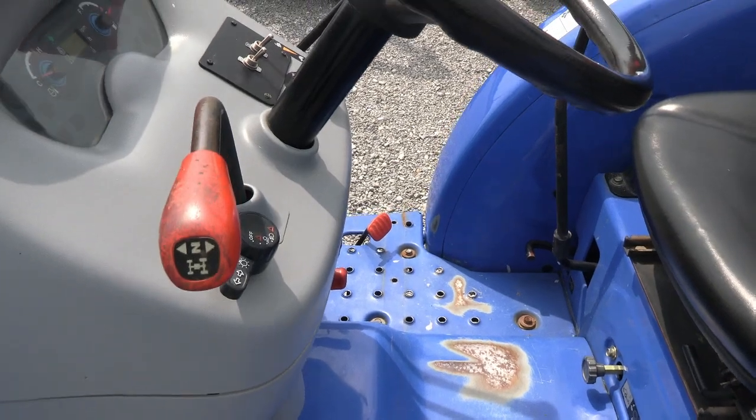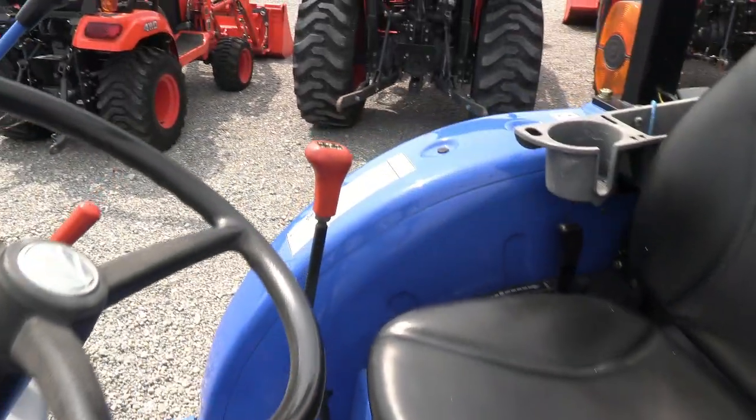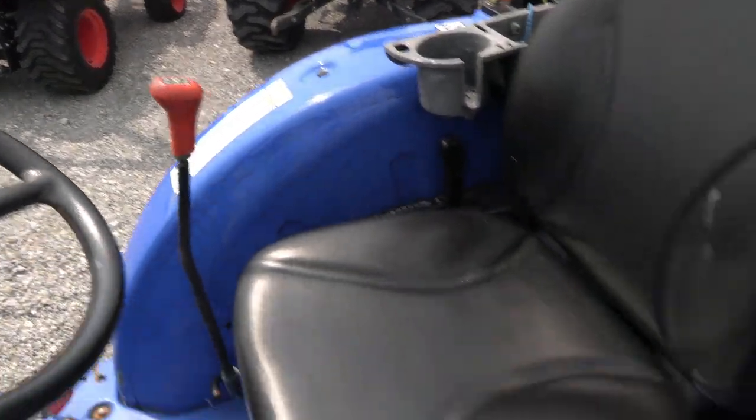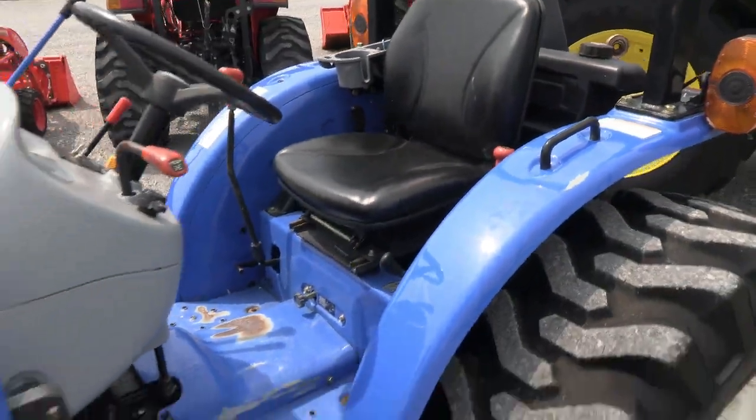It does have the gear transmission. It has a shuttle up here in the dash for forward and reverse. You've got four gears on the primary transmission stick and then three ranges to the left of the seat. It's a very clean, very easy to operate tractor.